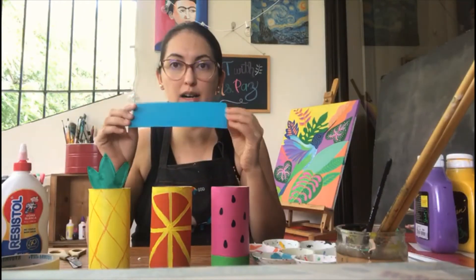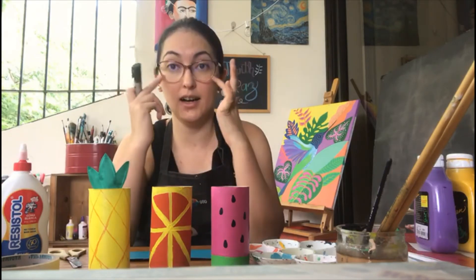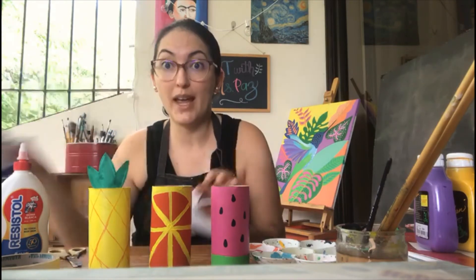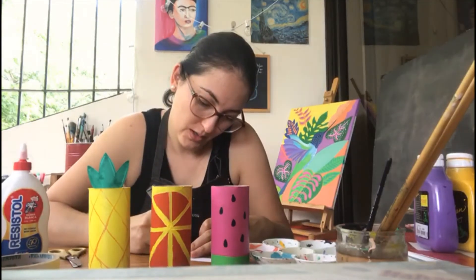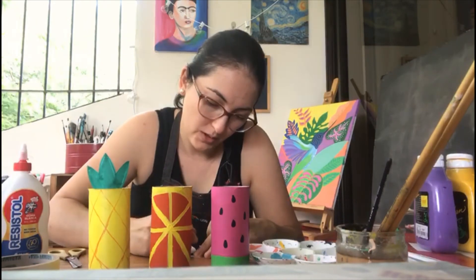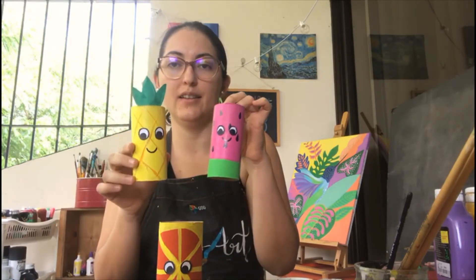When my carton is completely dry, I'm going to place it here. Now I can add eyes and a mouth to each of my fruits. If you want to draw the eyes on a piece of white paper, you may. I'm going to draw two circles of the same size, then draw a smaller black circle inside each. And there you have two eyes. Now that I've made faces for all my fruits — I added the mouth and the eyes.